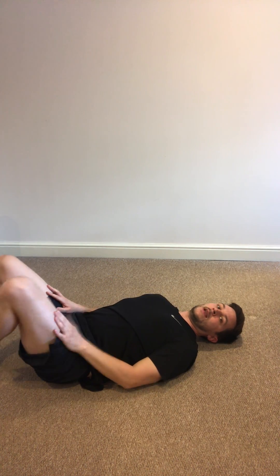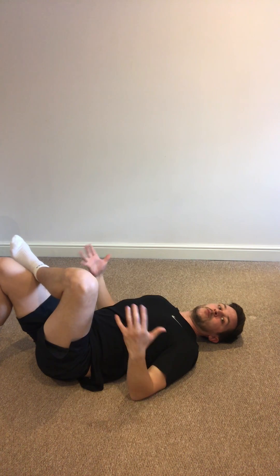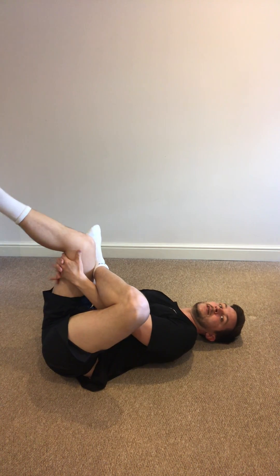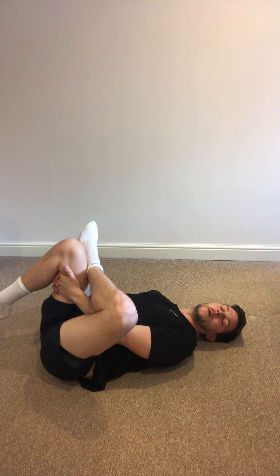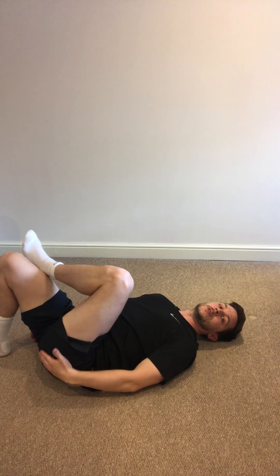Then to change, I'll put my left leg on top of my right leg, and then same principle — grab behind my right knee and pull up. So that's technically a stretch of what we call your piriformis muscle, a tiny little muscle very low down in the glutes.